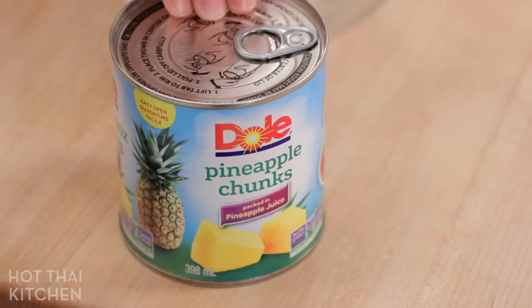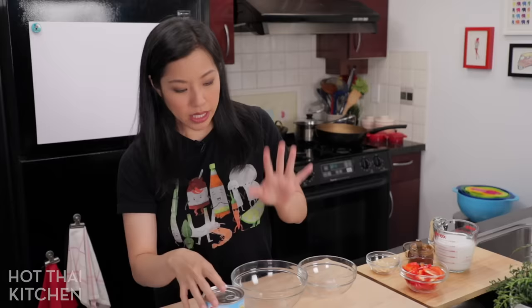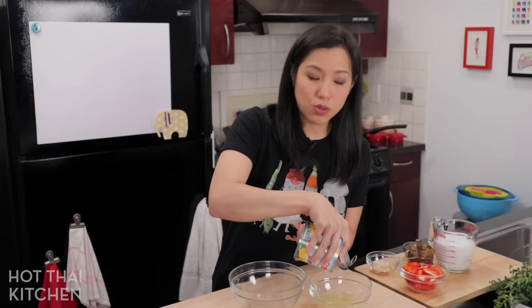You can make this using fresh pineapple if you want, but if you're using canned, you want pineapple chunks — nice big pieces — and you want one that's packed in pineapple juice, not syrup. The first thing we're going to do is drain the juice. We're not going to use this juice in the curry.